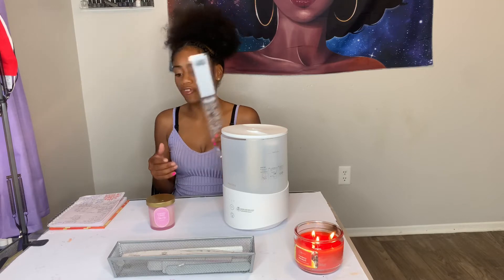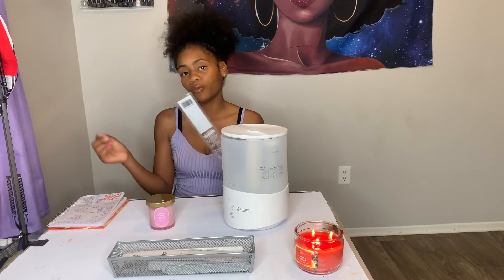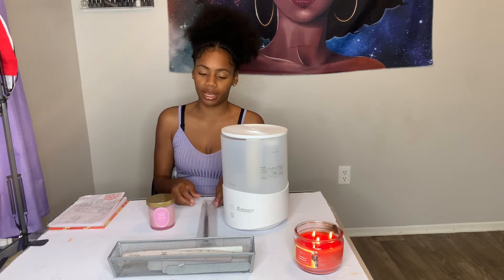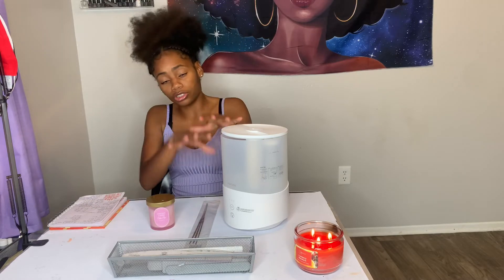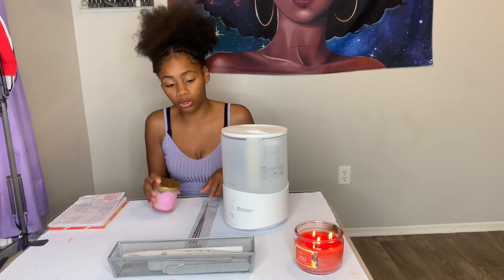I personally prefer to have all three going at the same time. I also use my incense as a timer — when I'm prepping a nail I want to be one-fourth done, and I want to completely finish my nails before the incense burns out. If you can't afford a humidifier right now, just get some candles and incense — no one should have to smell like a nail salon all day.